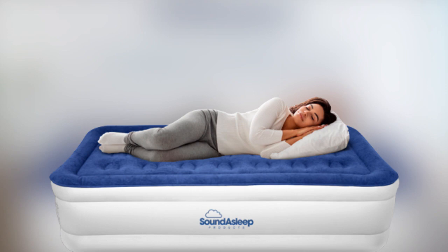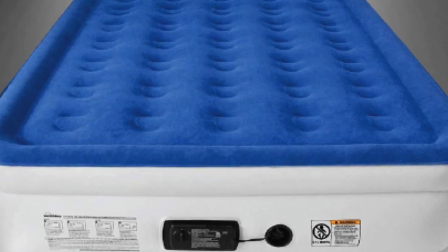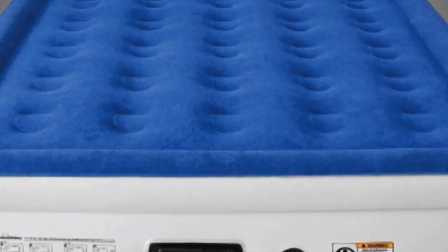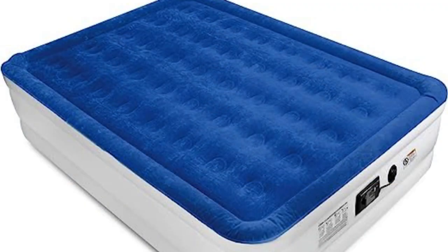Performance — keeps its shape. Sound Asleep Dream Series air mattresses are made with Comfort Coil technology. This means that the mattress has 40 separate air coils that help it stay firm throughout the night. The mattress will expand slightly when you sleep on it with two people, but it will retain its shape. In fact, we even felt the need to deflate it a bit for a softer, more comfortable feel. After three days of use, it lost some of its shape, so we added a little more air — a cinch with the built-in pump.